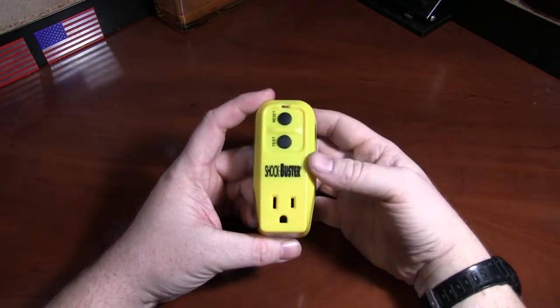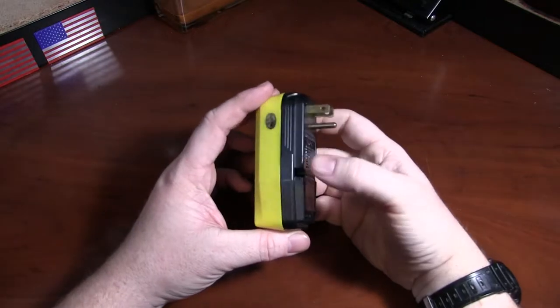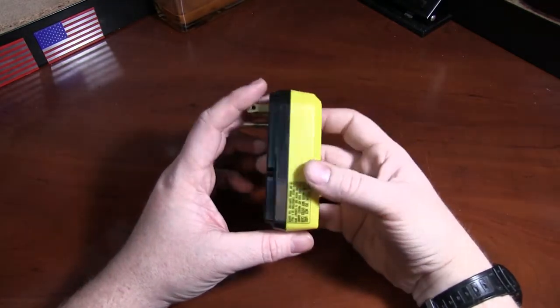Hi, Chris from Techmedic with the Shockbuster. This is a portable GFCI, meaning ground fault circuit isolation, outlet.